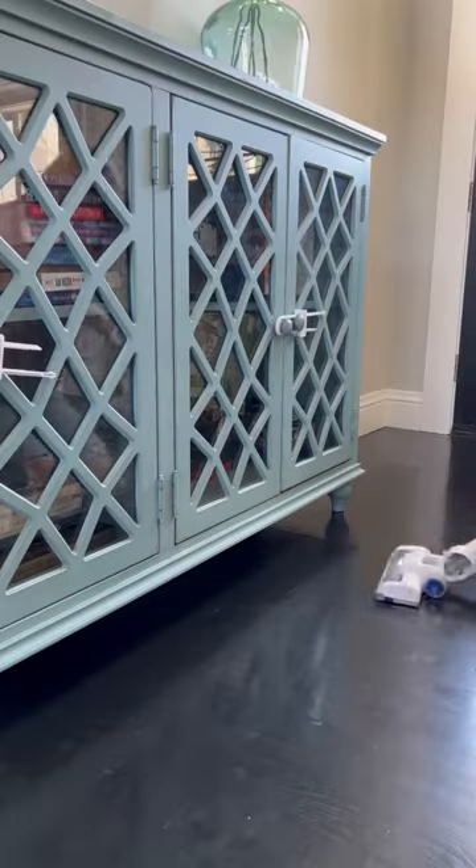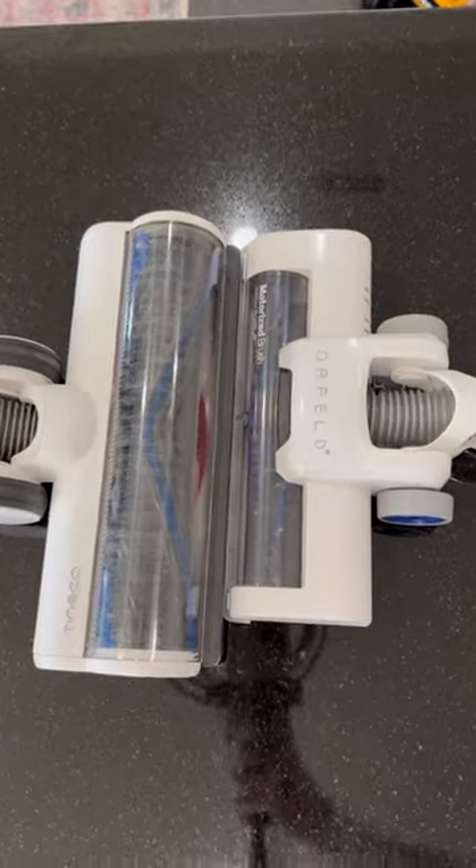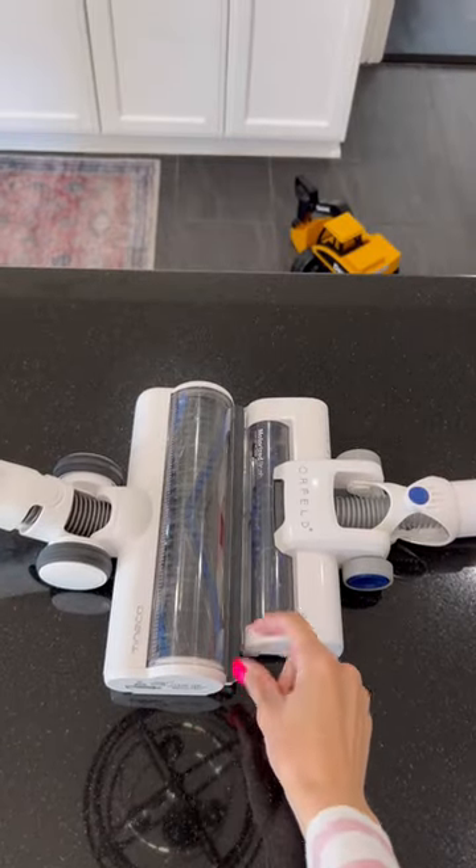Now for the things I love about it. Did you see that telescoping pole? It makes doing things like this so much easier. The head is smaller than your average stick vacuum, so this is great for those tight spaces.